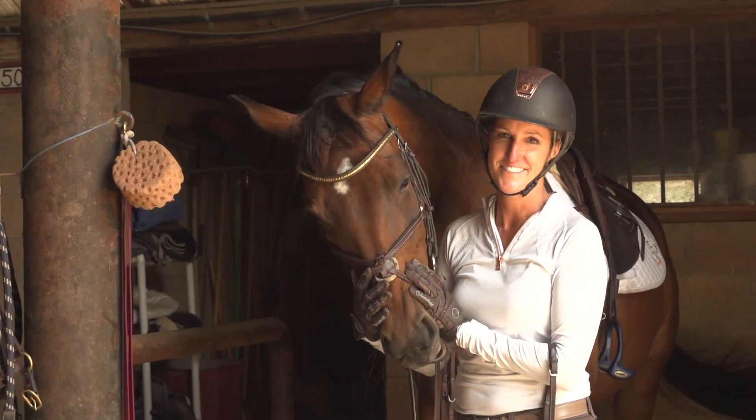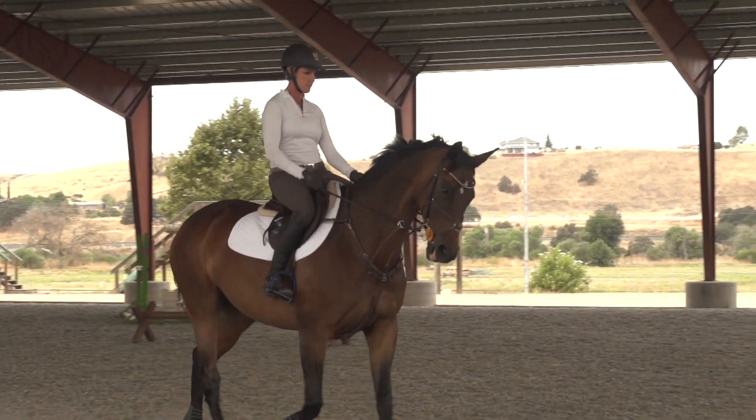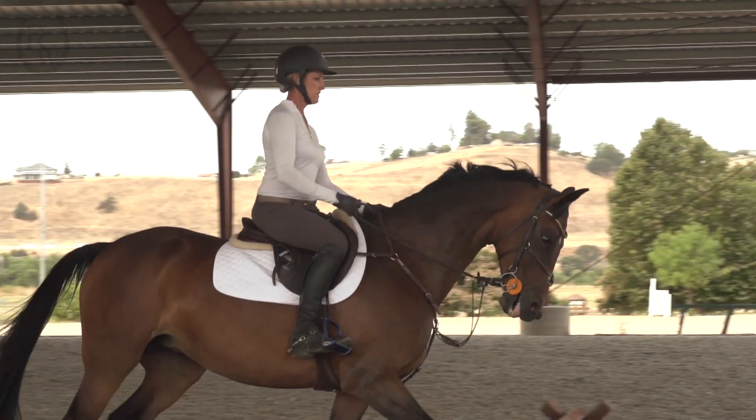Hi, I'm Bec Breitling. I'm a Riding Warehouse sponsored rider, a five-star event rider, and ICP level four instructor. I'm here to share some of my tips on improving your seat and your position in the air over fences and on the flat.